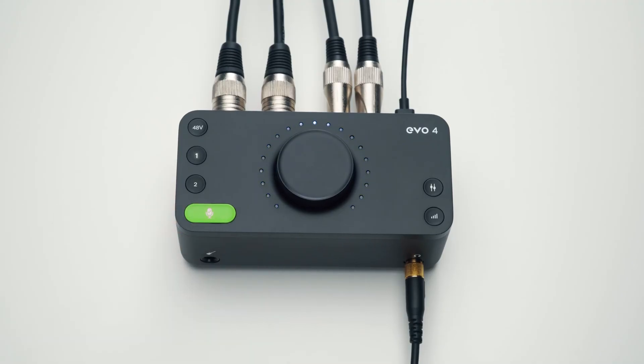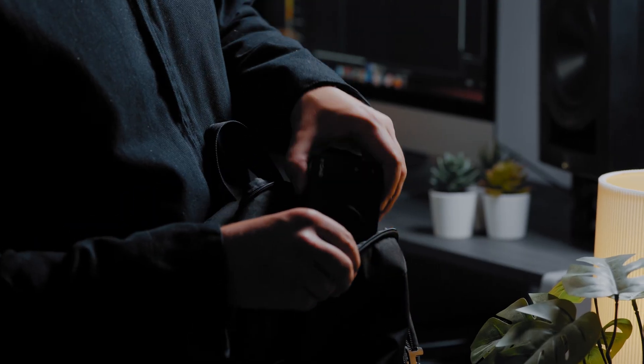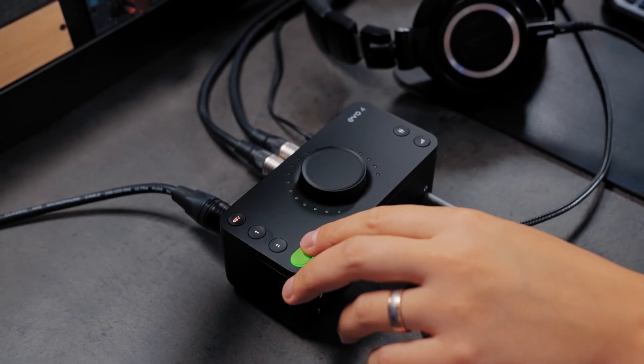Add to that intelligent mic preamps that set their own levels with smart gain, easy-to-navigate controls and ultimate portability with bus power and compact design. Evo 4 isn't just another audio interface — it's an entirely new way of doing things.